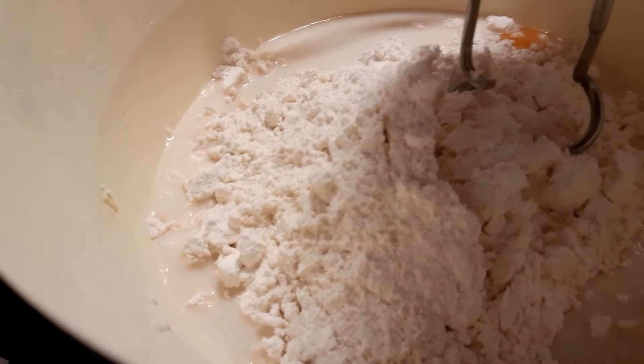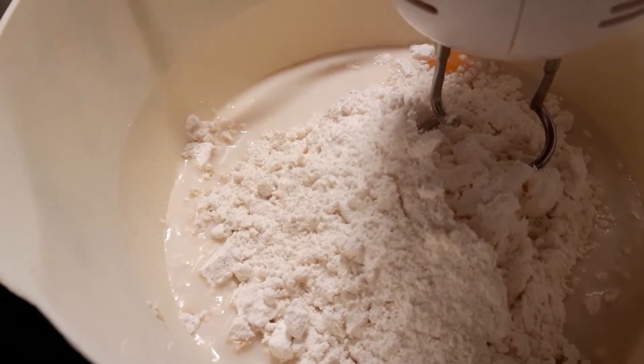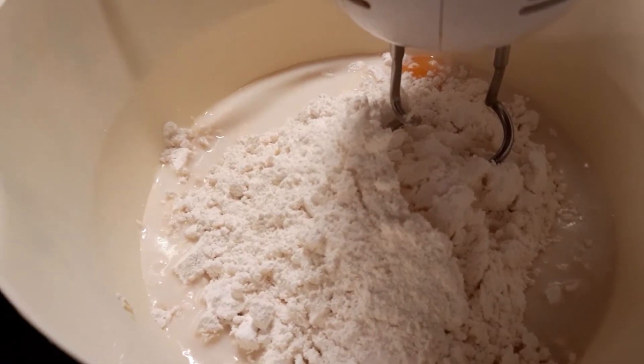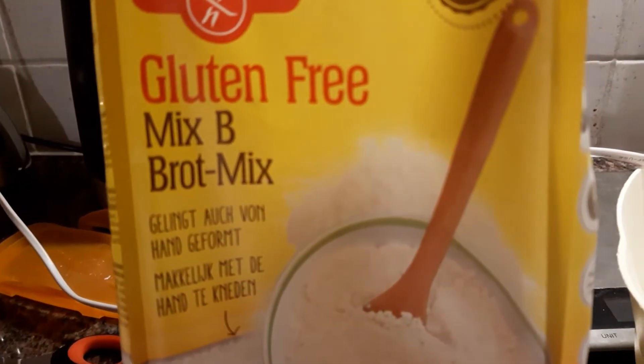When the yeast started bubbling, that meant that it was activated. So I then added some butter — 80 grams of butter at room temperature — two eggs, and some gluten-free flour. Today I used this one: Mixed Bee Bar Cher.